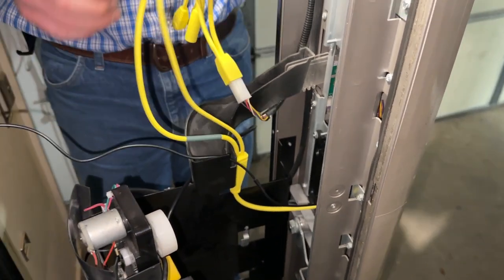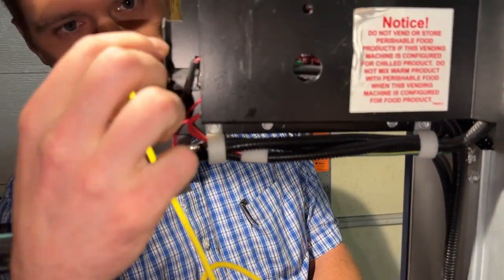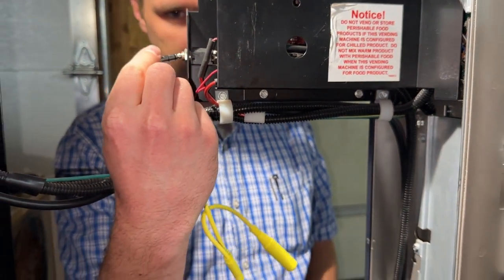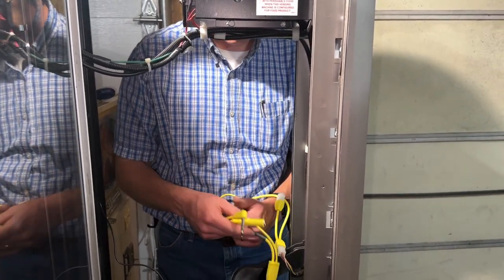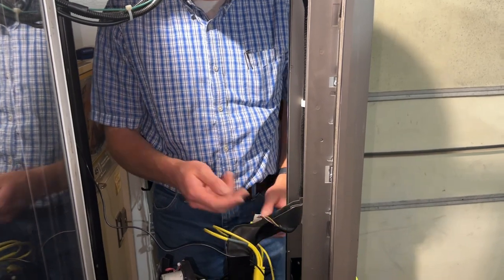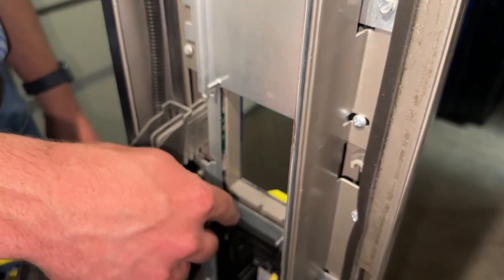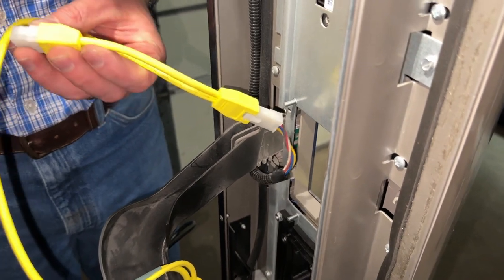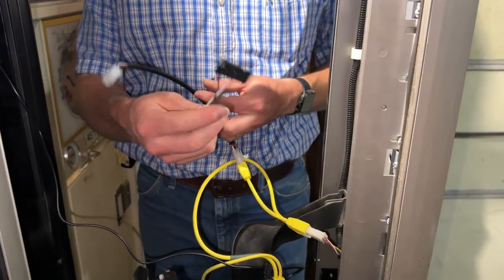At this point you've got your DEX cable, which you can plug in right there. It's a tight distance, so if it's too tight you'll need to get a DEX extension cable. The DEX does not need to be plugged in unless you're actually DEXing the machine, so you can just fold it up and zip tie it. Now put your bill acceptor back in — you've got four studs with nuts on them to hold it. Put your bill acceptor back on, plug it in, and then plug your bill acceptor harness back into the yellow cable.